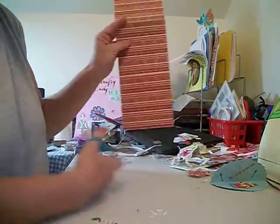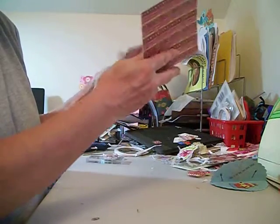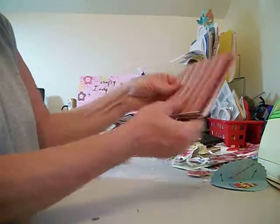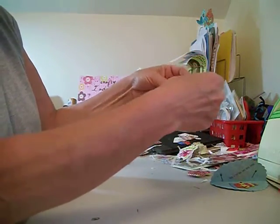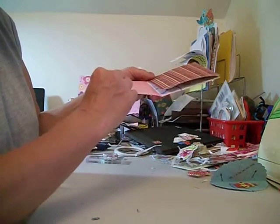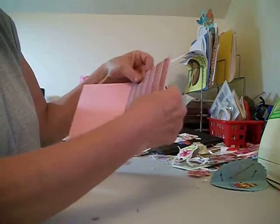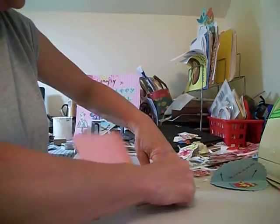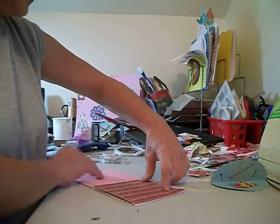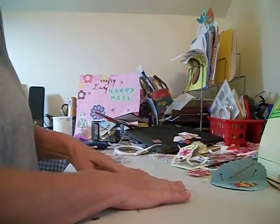So now this is our flip book right here. So what we're going to do now is decorate it. Make sure that's all good — nice and tight.